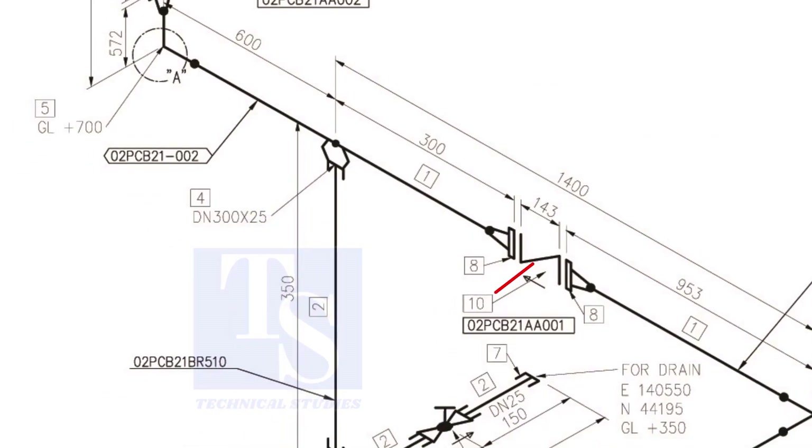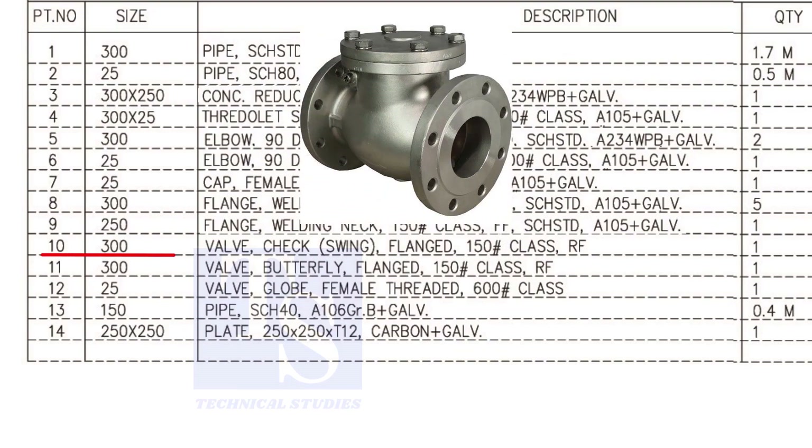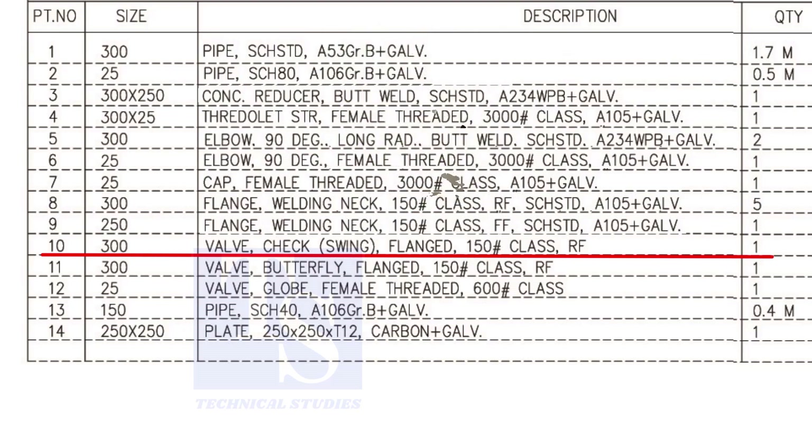Item number 10 is a 300 NB flanged check valve. The rating is 150 and it is raised face.